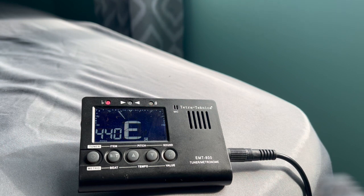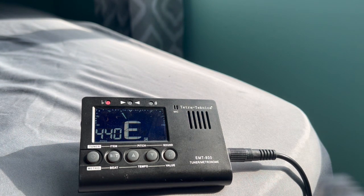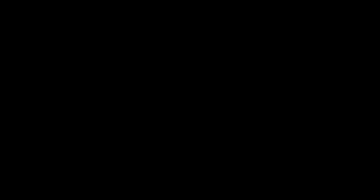Now let's do high E. That one already displays E, so let's just make sure that the bar is in the middle. Perfect.